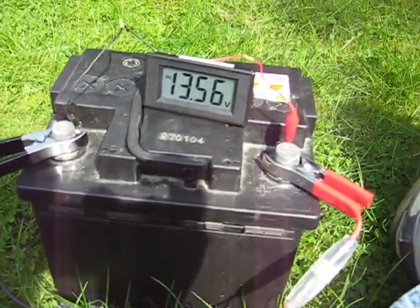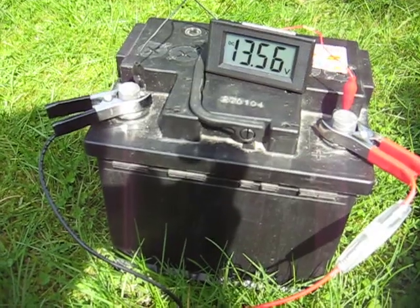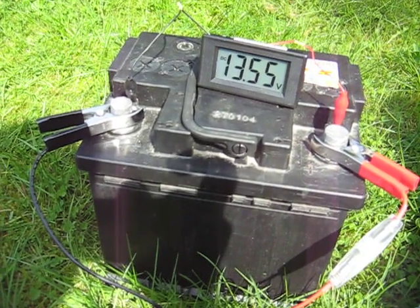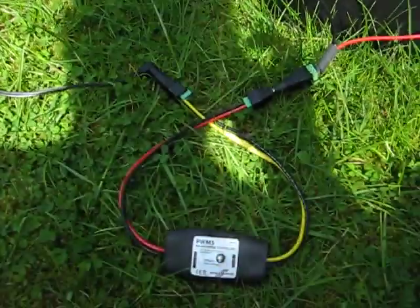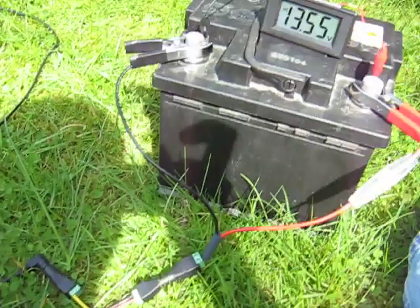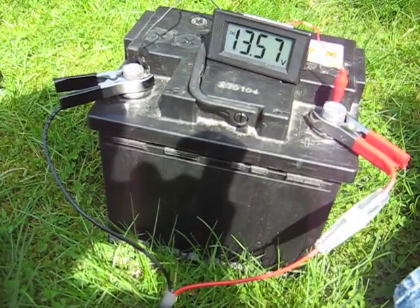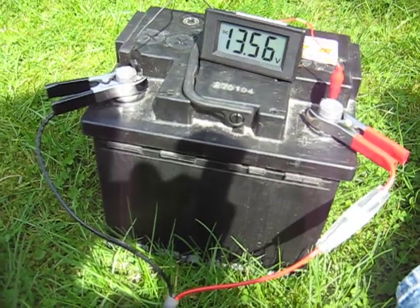So that battery will now not go above this target voltage — this safe float voltage of 13.5 volts. You can leave this setup — solar panel, charge controller, and battery — connected indefinitely, and no damage will be done to the battery. No harm will come to it.